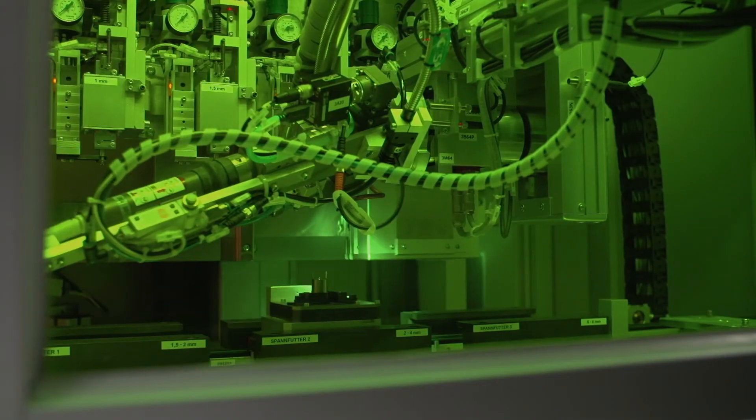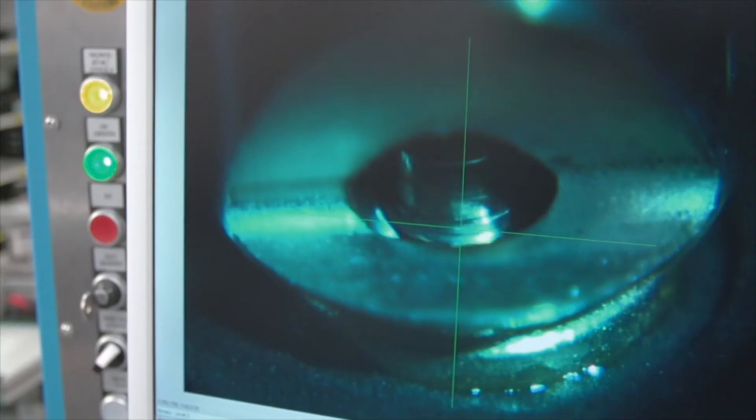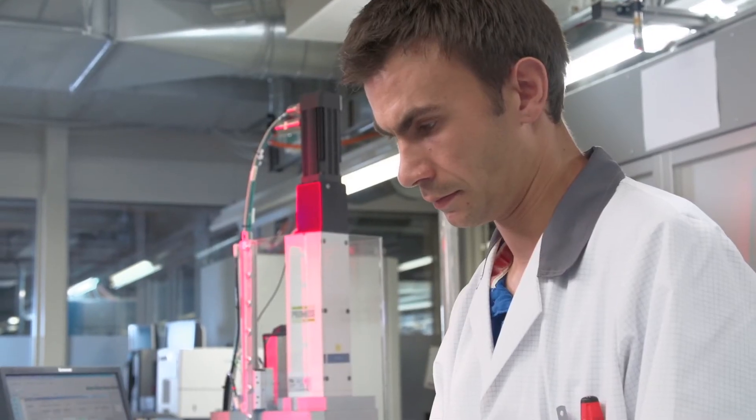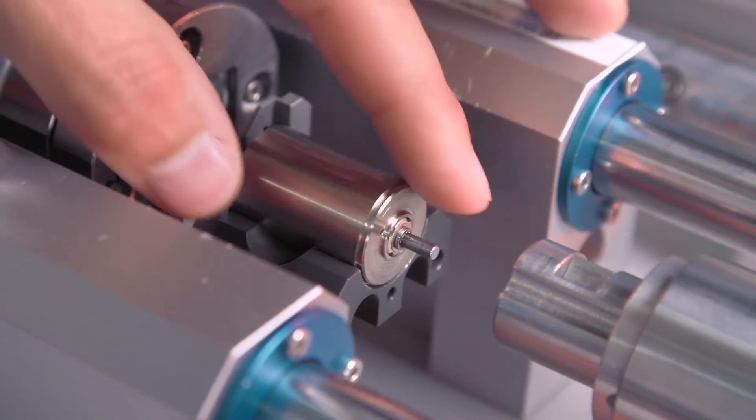Finally, the motor is transported to the second welding robot, where the remaining configured parts are welded to form a single motor or drive system. Supervision and inspection occur throughout the production process, ensuring the configured DCX product matches your requirements exactly.